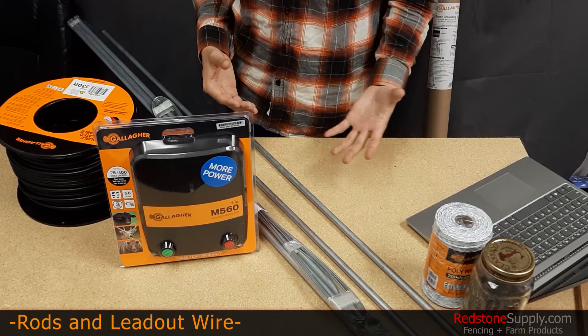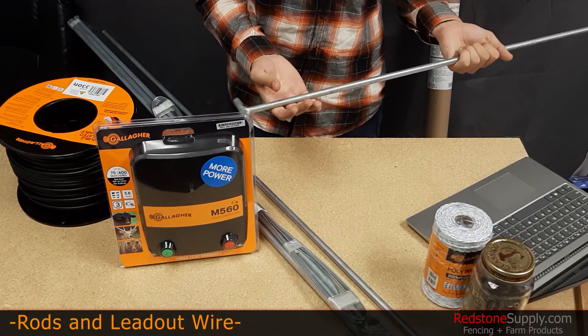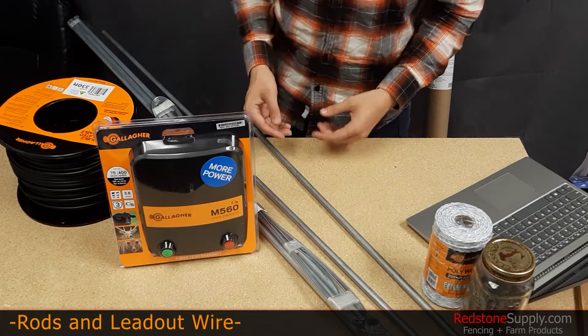For more portable energizers where a permanent installation isn't really possible, these three-foot grounding rods that we have on our website — product number A35A1 — are ideal. They're three feet long, so they're nice and short, and they have a T-handle. You can get them in and out of the ground pretty easily and hook up a lead cable to them so you can get to the energizer and establish a temporary system.